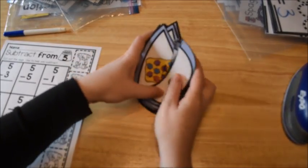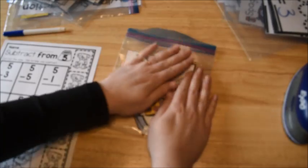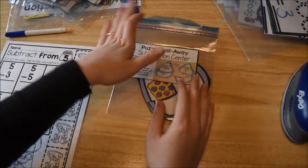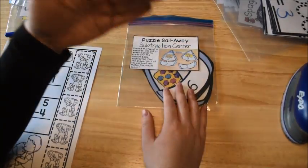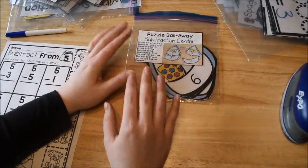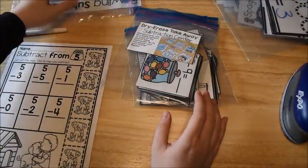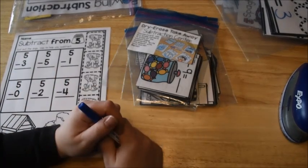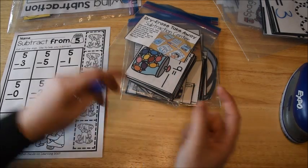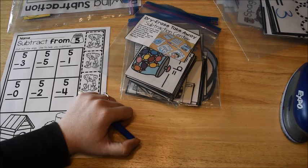That is how I teach a math lesson. There's a math lesson on subtraction, and you can apply this method to anything you're teaching in math. You want to do your warmup, your instruction, and then your application. Some days we'll skip the instruction part if they already know it and we're just doing a review — we'll do warmup and application and that's it. Thank you so much for watching — I hope this was helpful. Leave me a comment below or hit like and subscribe, and we'll see you next time. Bye!